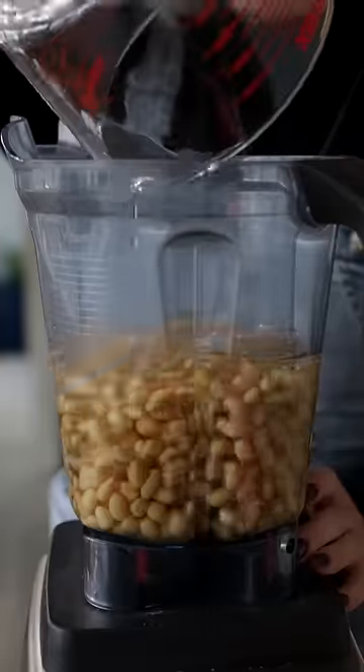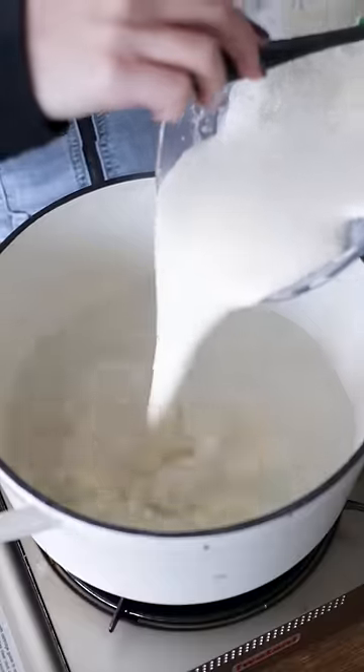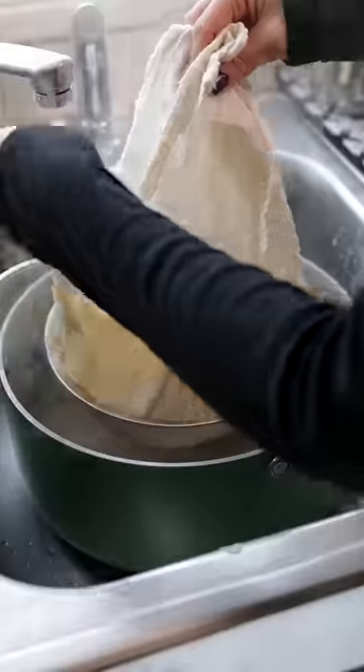The first step is to make homemade soy milk. For that, we soak dried soybeans overnight, blend them with fresh water until completely smooth, transfer to a big pot with more water, bring that mixture to a boil, and remove it from the heat when the foam starts to rapidly expand.